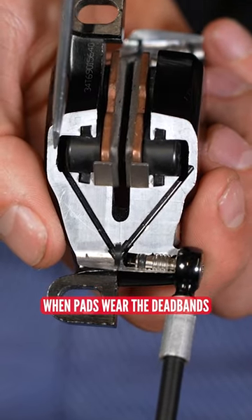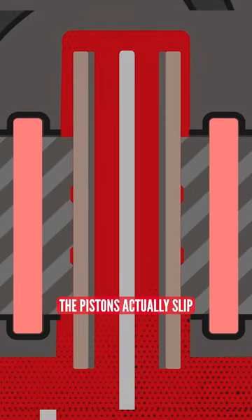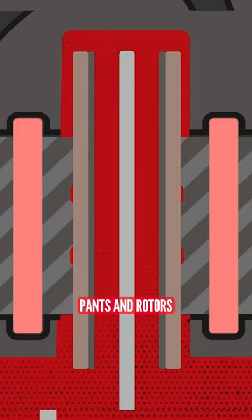When pads wear, the dead bands can increase to more than the maximum flexing movement of the seals. In order for the pads to make contact with the rotor, the pistons actually slip out through their seals. This is how hydraulic brakes can self-adjust to wearing pads and rotors.